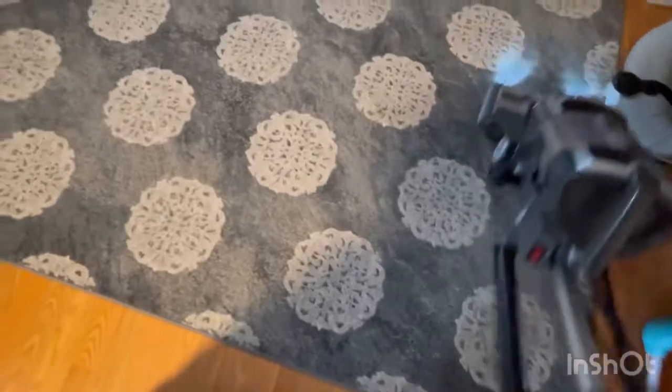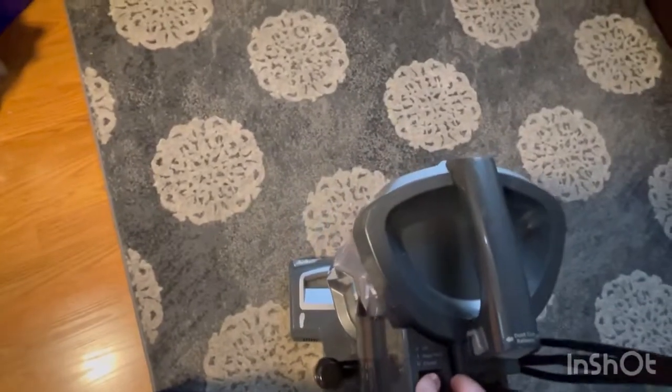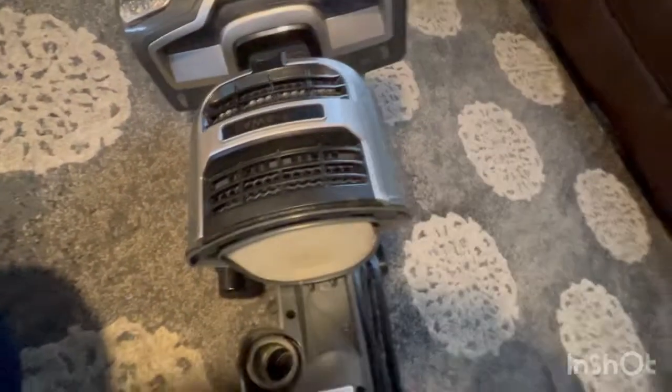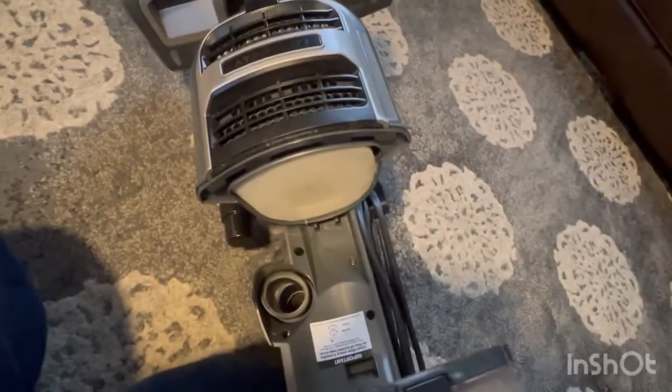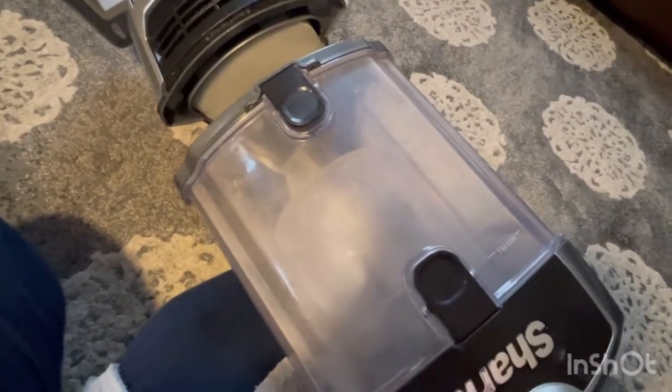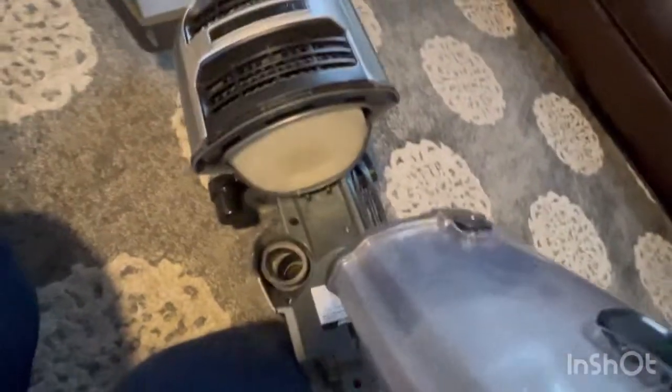We'll show you guys how it works. Then we're going to see how we did — so to remove it, there is a little dust as you can see, and it's really good because it does remove all the yucky stuff. As you can see, there is a little bit of this stuff — I'll show you guys this way. I'll open it and show you guys. Here's a little bit of dust. I didn't have a lot of dirty carpet but it does take all the yucky stuff. We're going to put it back how it was.